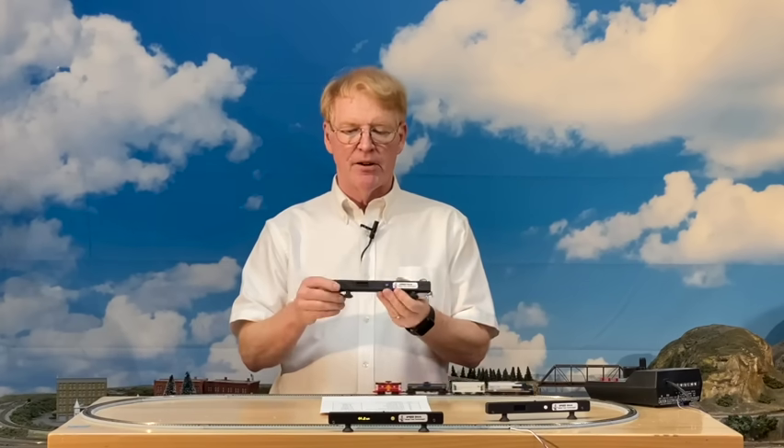Hello everyone, I'm Jim Lewis, founder of Model Train Technology, and today we have a new product. This is an exciting one. No soldering, no wiring. This is called the Speed Stick, and it has a lithium battery in there.